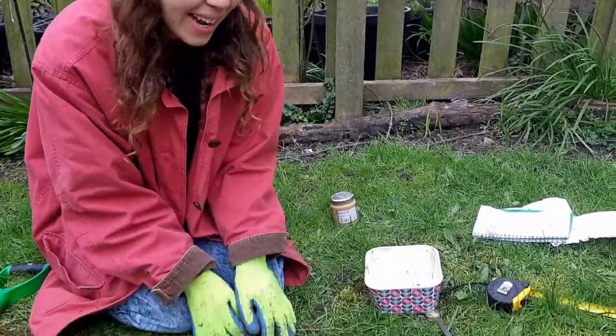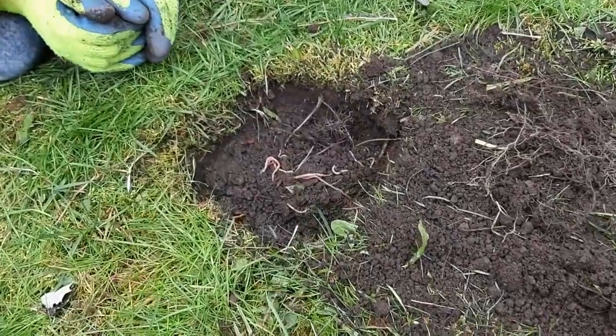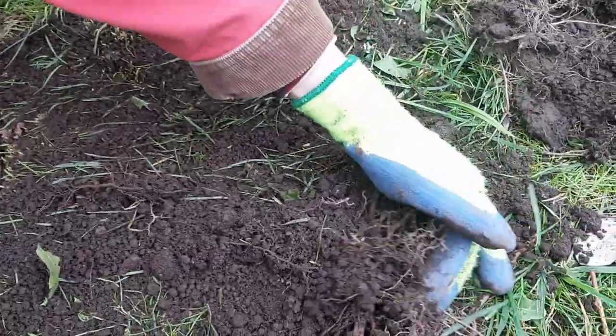Put some soil back into your pit and put the worms back in. This is a great opportunity to see them wiggling and burrowing back into the soil they call their home. Then you can cover them back up.